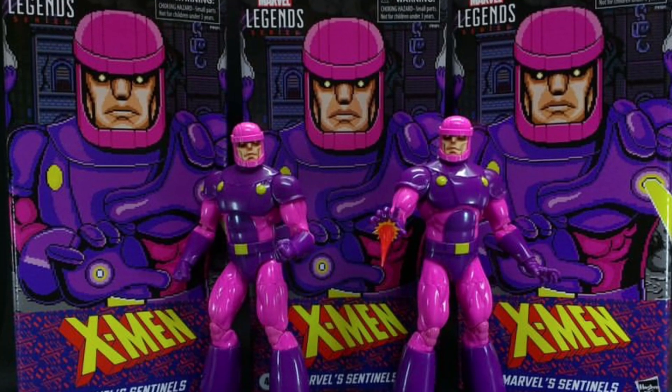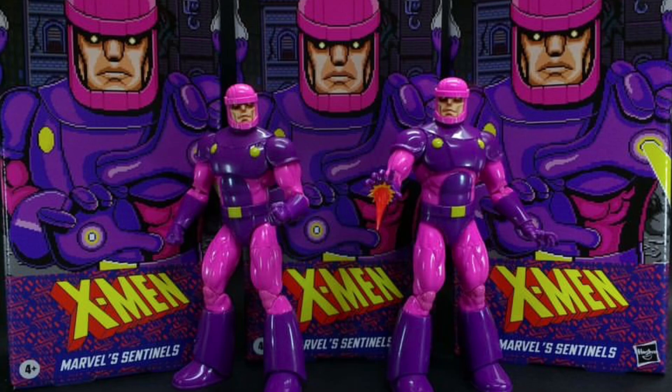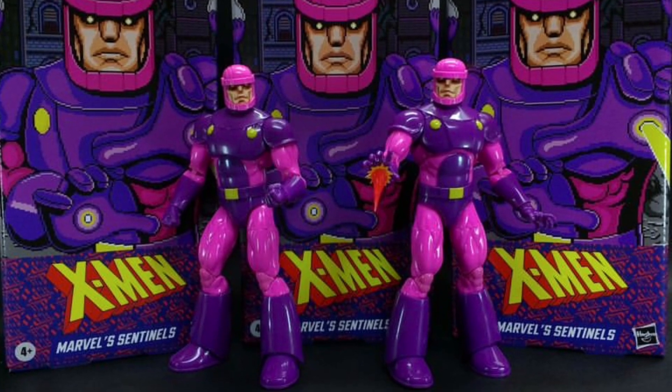Coming to us from SB Toys, the new Sentinel — the Retro Sentinel 2-pack from X-Men — in-hand images from SB Toys.